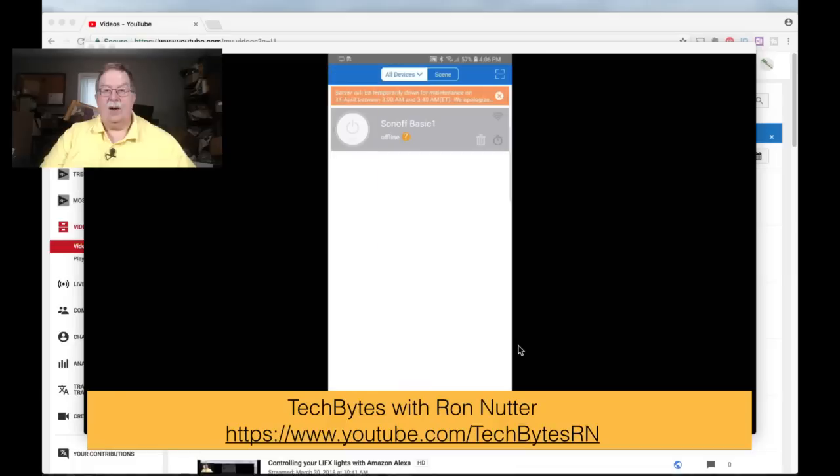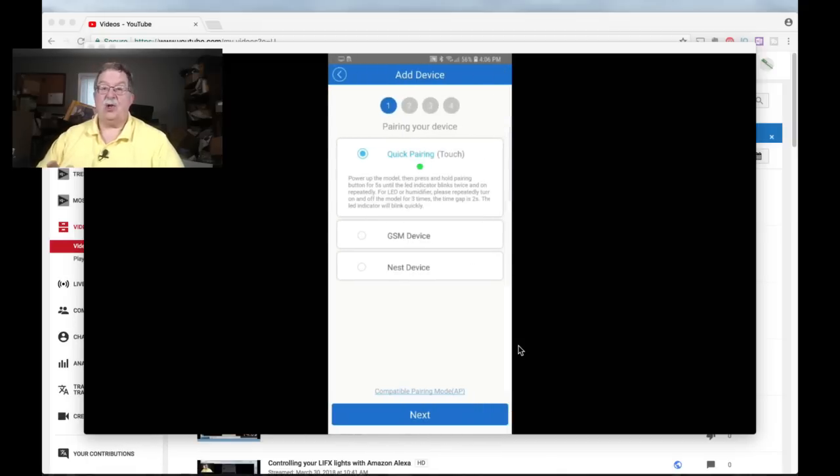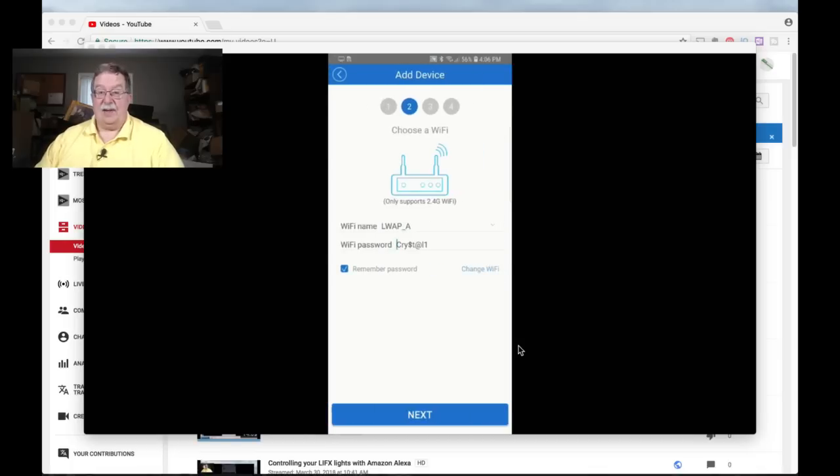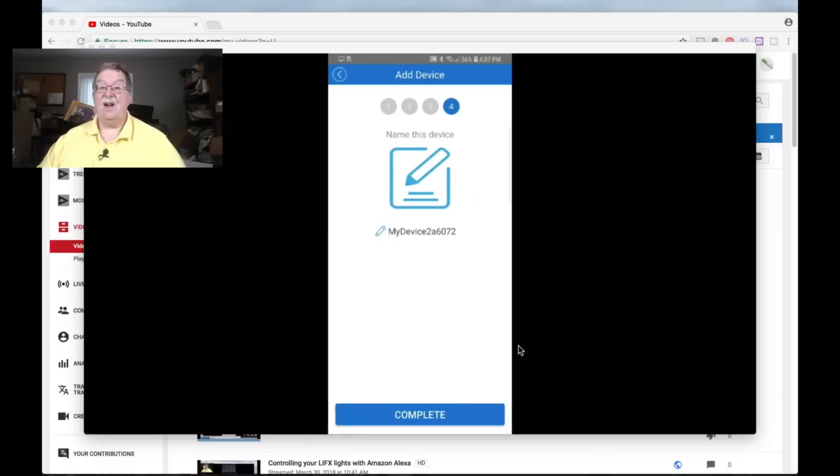Now we'll go over to the app screen. Tap on the plus, go with the quick pairing touch option, and make sure Bluetooth is on — this is how it's going to initially link. Then tap next, and this is where you enter the SSID credentials. Depending on how quickly you've gotten it to pairing mode and into the app, it may take a little bit and can hang if you don't get them done right away. Connecting to server — done.